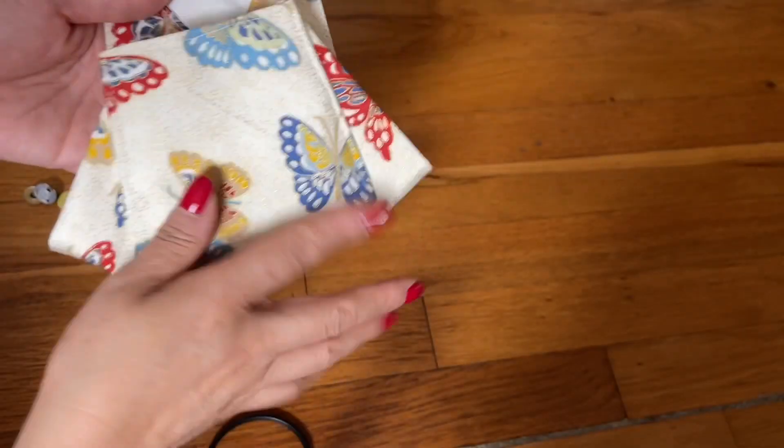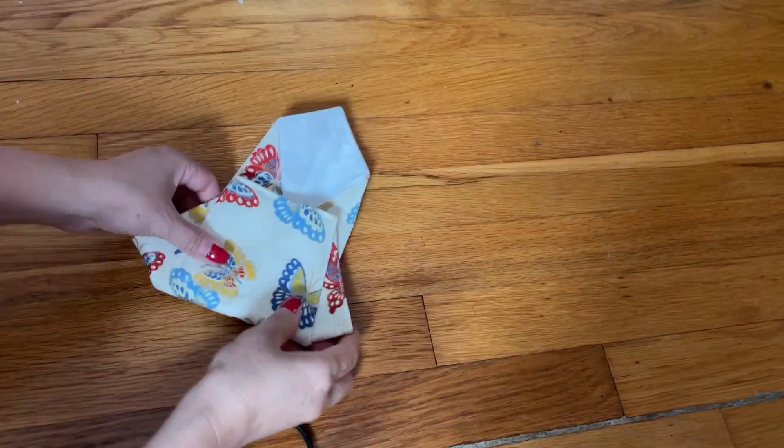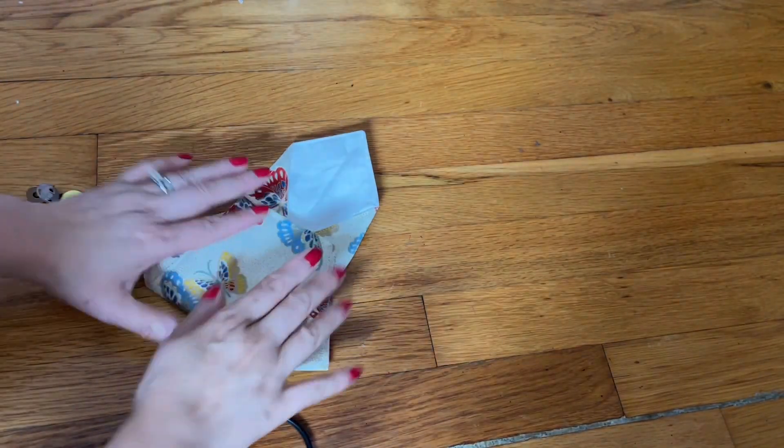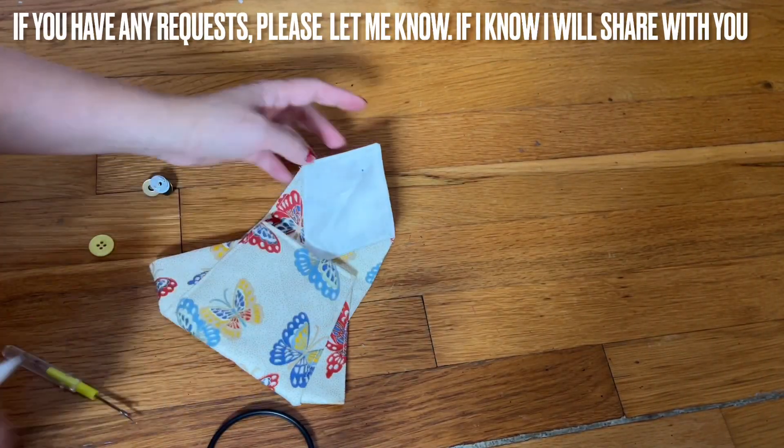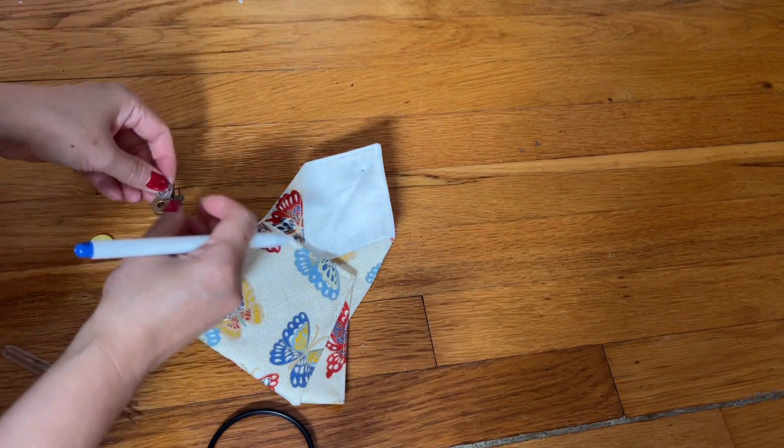When you're done sewing around, look at this — this is how it looks. I'm going to add the button on the side now, an inch away from the edge, and then I'm going to add this.